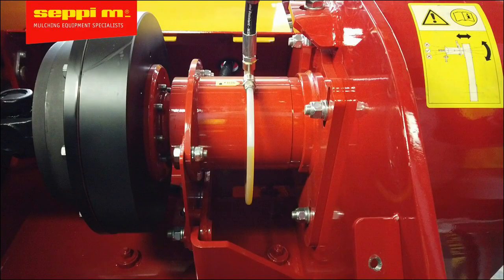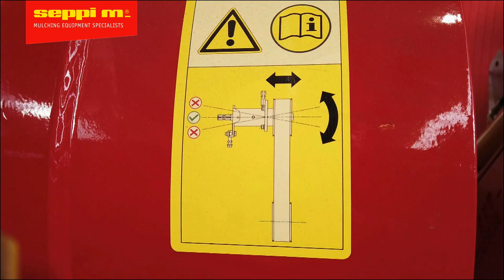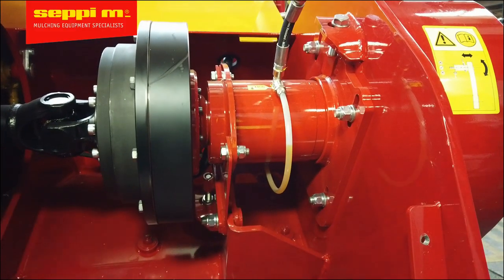The target is to make the extension shaft parallel to the rotor shaft and at the same time keep the required tension. In case the adjustment needs to be made, use the following steps.